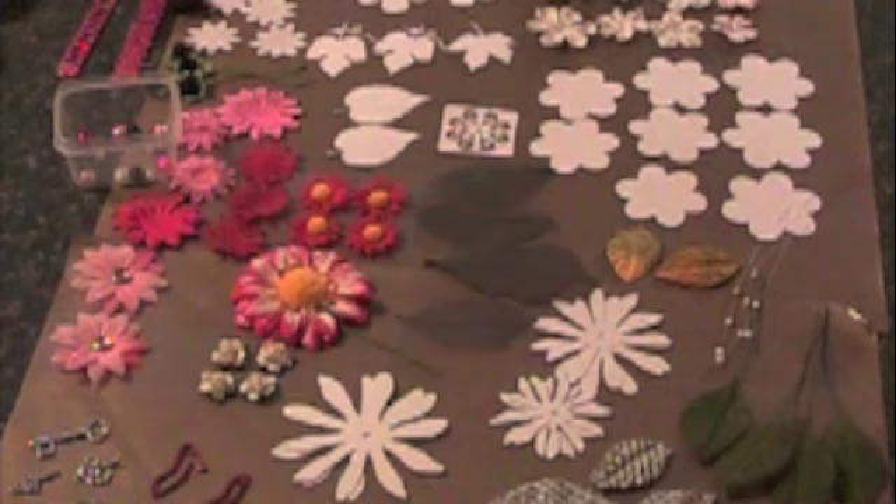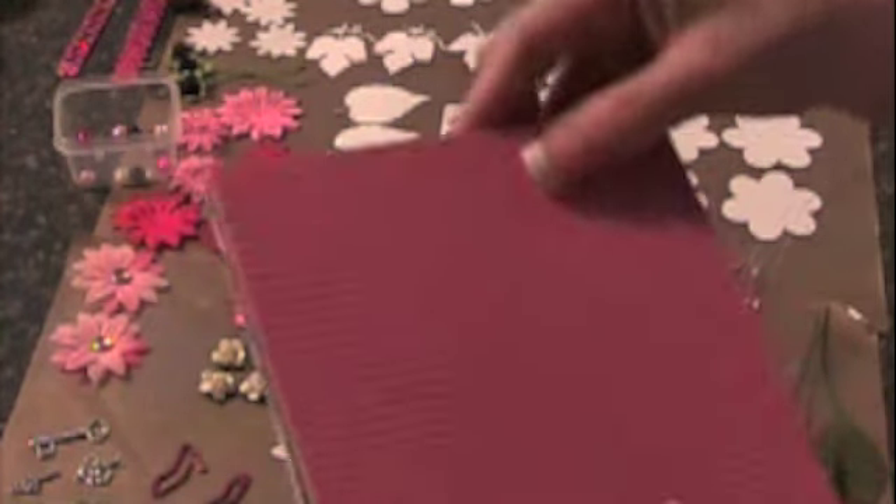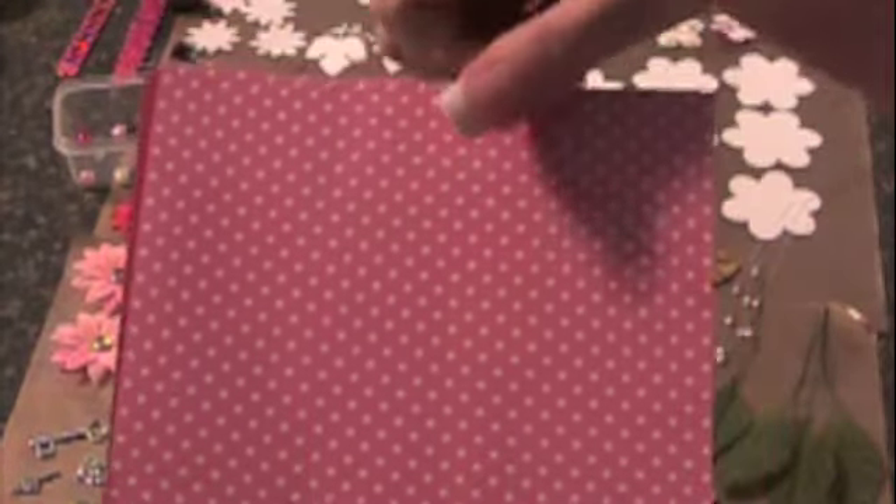If anybody's interested, please message me and I can give you a cost and the shipping on it. So here's the papers, and I'll just go through these. There are 19 pages, and then there are heavy cardstock also. A lot of this is thick paper.